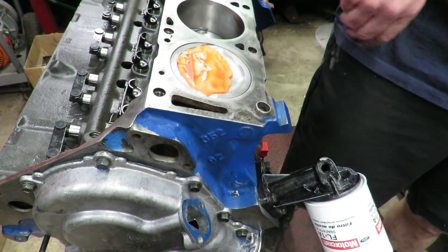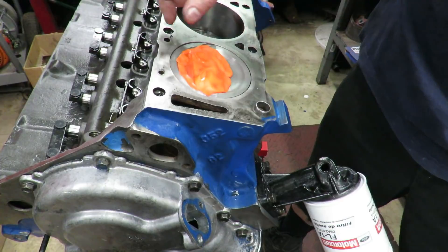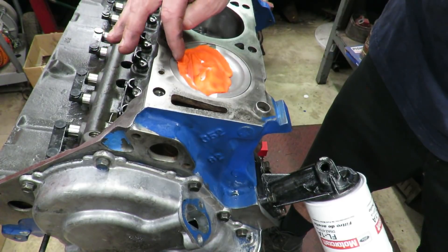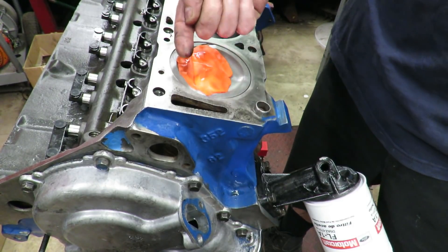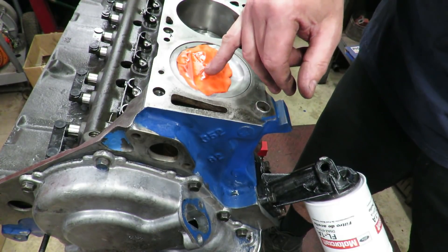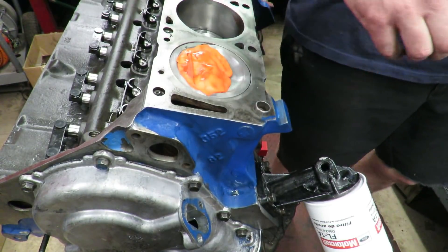You can see where the valves hit — the valve came in here and it just barely squished the putty, and we can measure that now. This flat spot is the quench area of the head where the head comes close to the piston — you don't really have to worry about that because it's a fixed area that doesn't move. The valves are what we're worried about because they move and interact with the piston. You can see the imprint of the valve here — it just barely touched that putty.